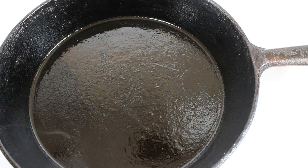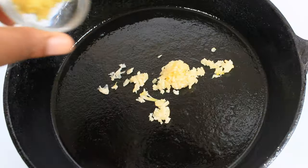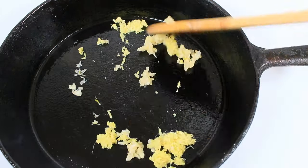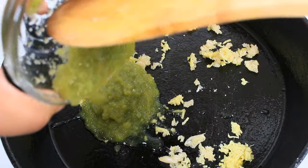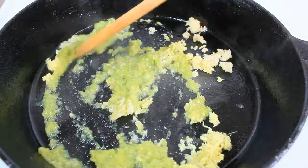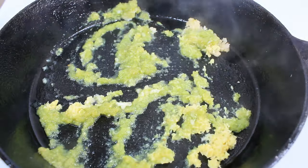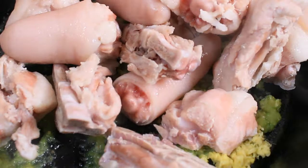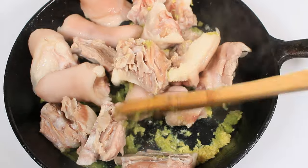Into my pot I am adding three cloves of garlic, one teaspoon of ginger, and I'm adding my green seasoning. Now I'm adding my pigtails. I'm just going to coat these in the green seasoning before I start adding the rest of the flavors.